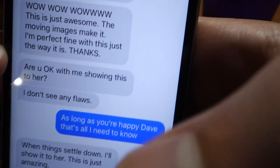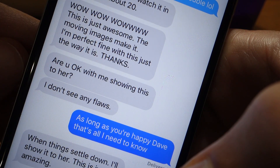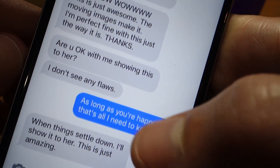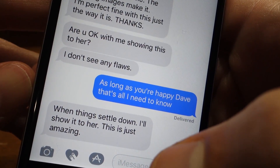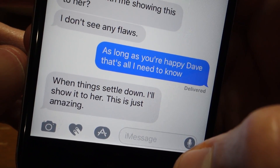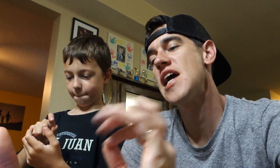Just finished dinner and I got a text from Dave — I sent him a preview of the project I'm working on for him. This is what he said: 'Wow, wow, wow. I'm perfectly fine with this just the way it is.' I'm like, yeah dude, show her that. When someone tells you they love it and it's perfect, that is just amazing. When you create something for someone and they give you that kind of feedback, you're doing something right.